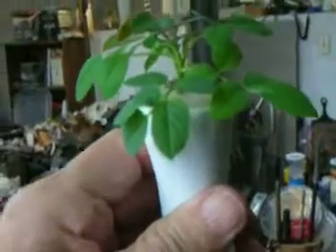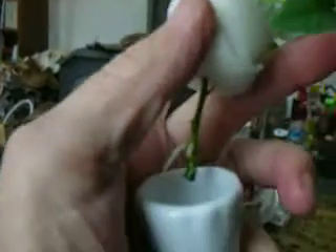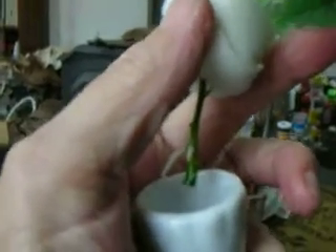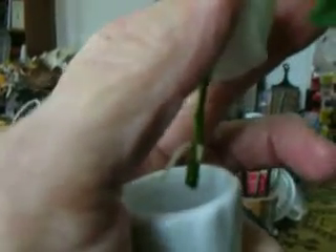Let me get this one out of the vase — and those are the new roots, just like a new tooth for a baby. It's exactly nine days from when I set the cutting in.